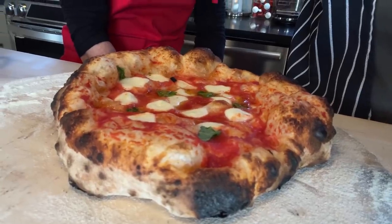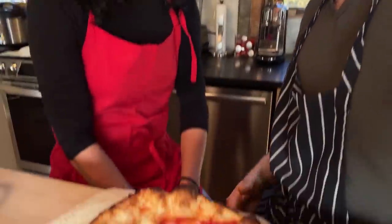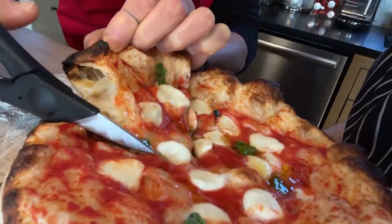And we have our very first test subject — as authentic a Neapolitan-style pizza as we could possibly make. So we should try it. Are you ready with the scissors? Bon appetito. Every time we fire up that oven, I forget how good real pizza is. That's perfect.